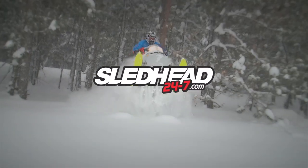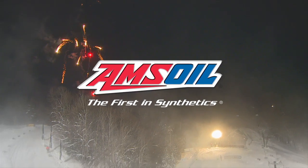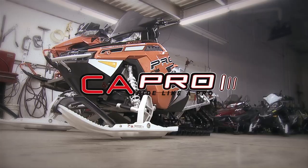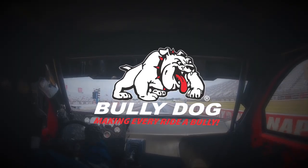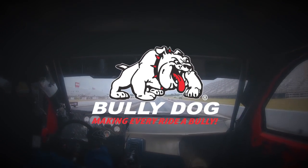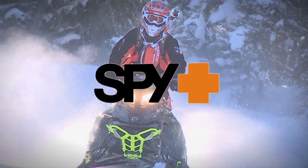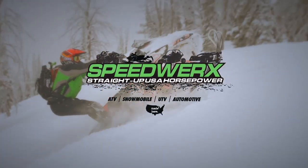Sledhead 24-7 is brought to you by Amsoil, the first in synthetics. Arctic Cat — share our passion. C&A Pro Skis — ride like a pro. Bully Dog — more power, more pull, more bully. Spy — see better, feel better. And by Speedworks, straight up USA horsepower.